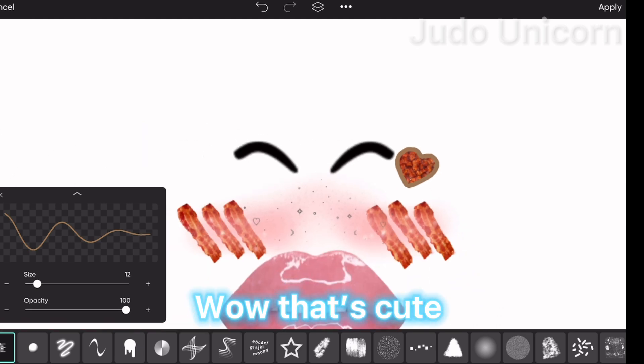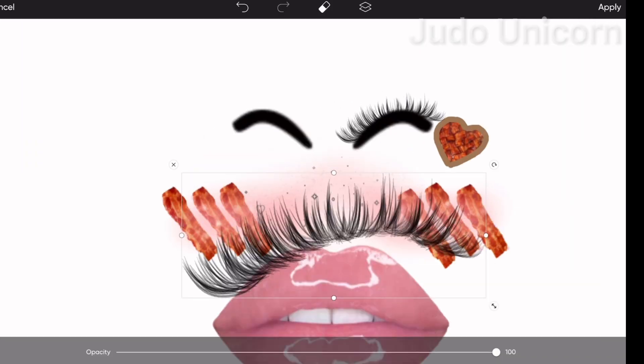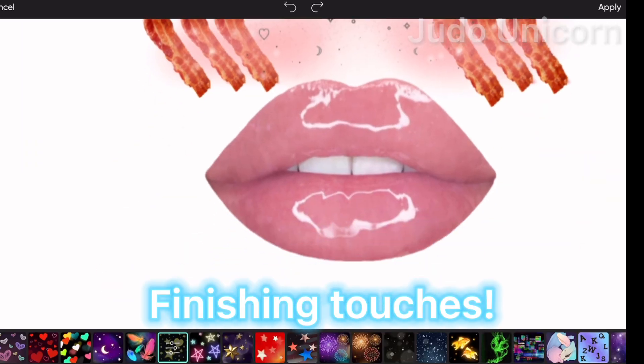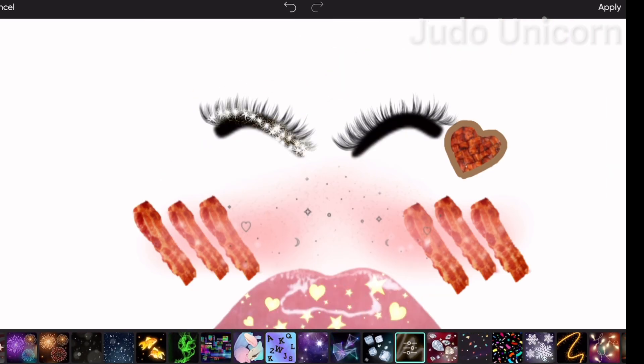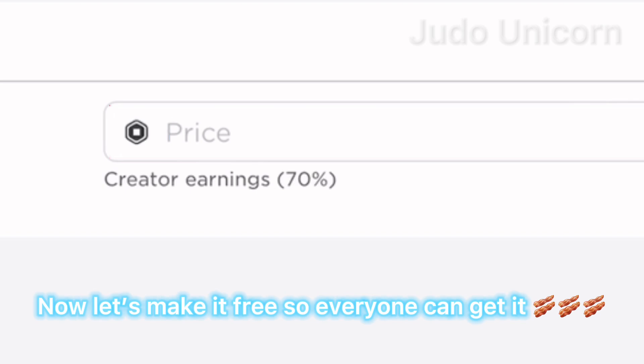Wow, that's cute! And we need some eyelashes. Finishing touches — love this, it's beautiful. Now let's make it free so everyone can get it.